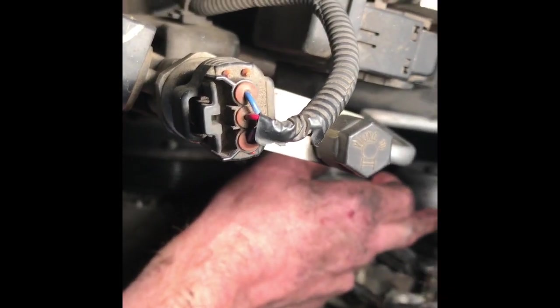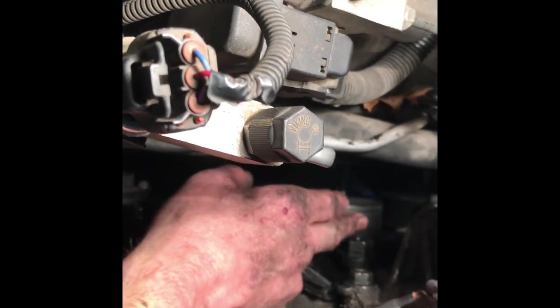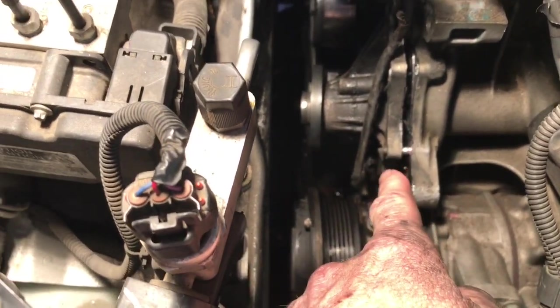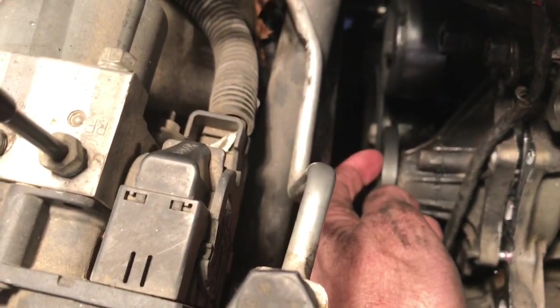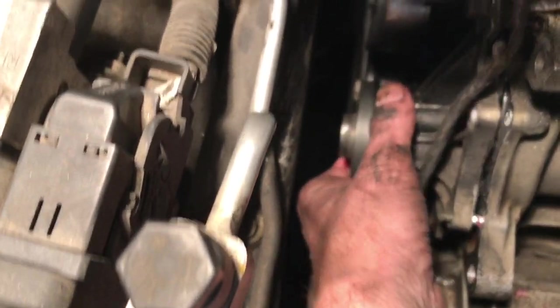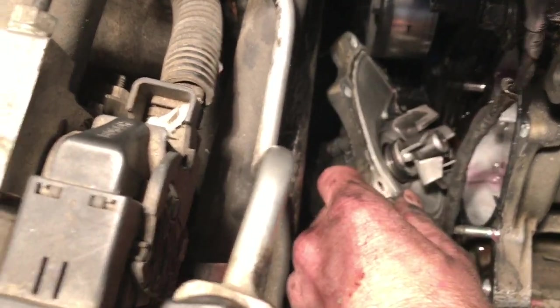This was the tensioner I was talking about — push this way. Here's the idler pulley that we'll take off a little bit later. There were six bolts all around; the worst one was way down in the middle center. Just tap it lightly with a hammer and the fluid will come out. And there's the old water pump.